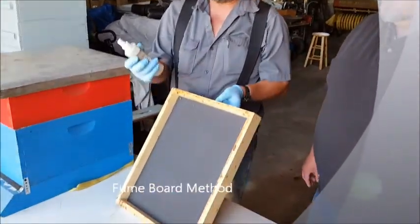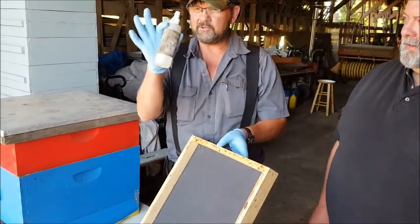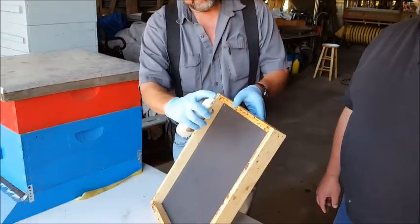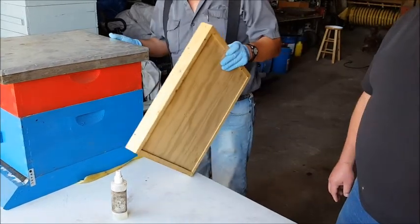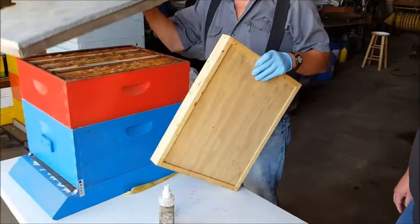We have a fume board and we have this Be Quick fume stuff. You don't want to get it on your hands, so that's why we're wearing disposable gloves. You'll take and spray some onto the fume board. This is a non-toxic spray — it kind of smells like almonds and bananas, but the bees really don't like it. They want to run.